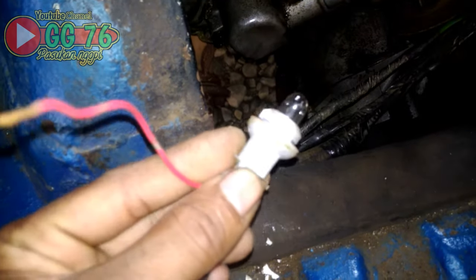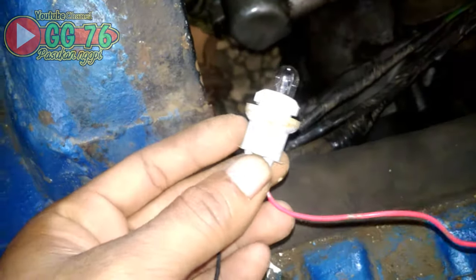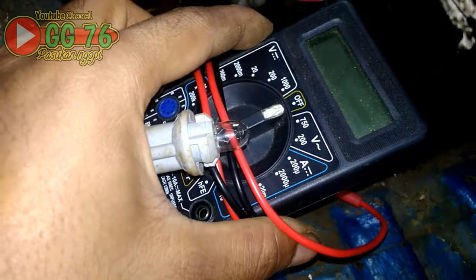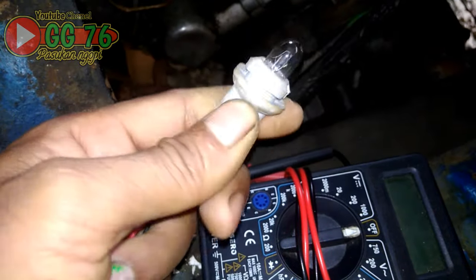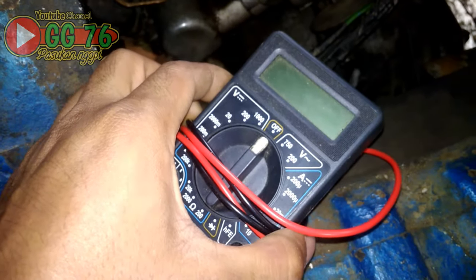Alatnya adalah cukup sebuah bohlam 12V, bohlam tusuk jika mobilnya menggunakan aki 1 biji, atau bisa juga menggunakan apometer. Tapi di video kali ini saya akan contohkan dan analisa menggunakan bohlam tusuk saja, tidak menggunakan apometer.